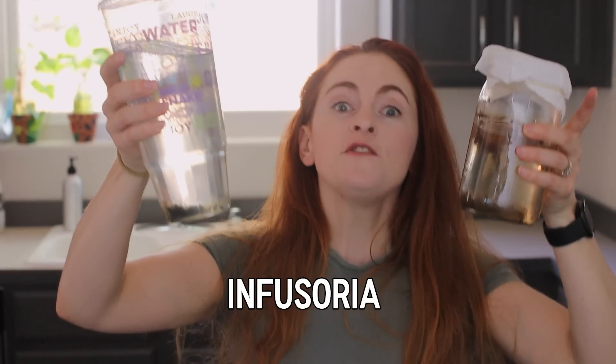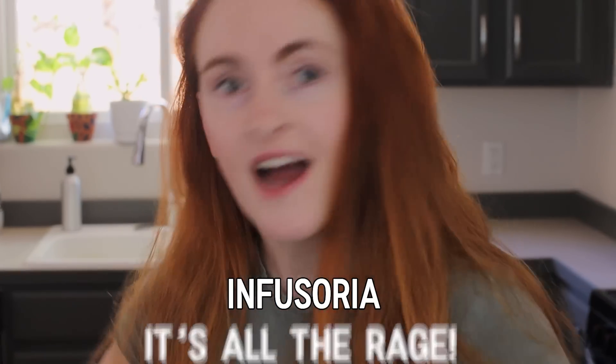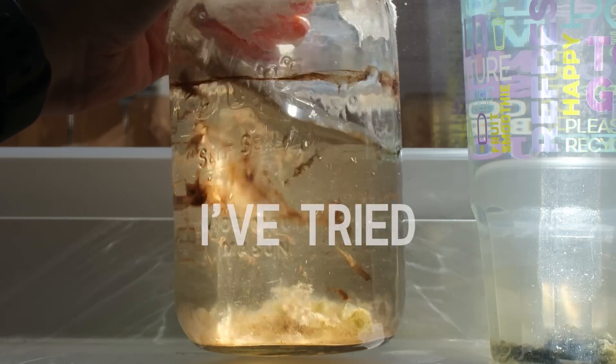It's cheap, it's smelly, and it's full of microorganisms — I'm talking about infusoria. It's all the rage, and I think it's a great cheap easy way to feed your tiny baby fish. Betta fry love this stuff, at least that's what people tell me, because I just can't seem to do it — I've tried.